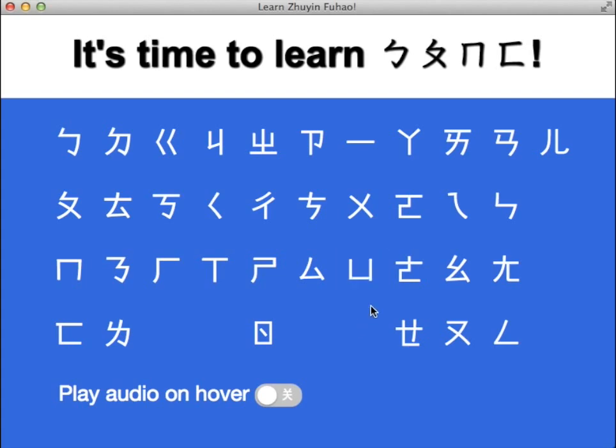Similarly, the Pinyin E could be this sound, or it could be this sound. So the primary thing this app is meant to do is to train you to hear and distinguish the sounds in Mandarin.